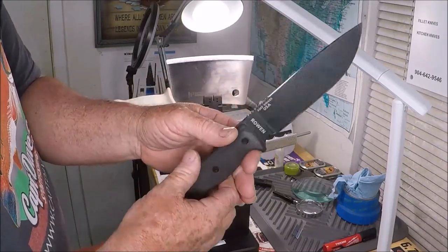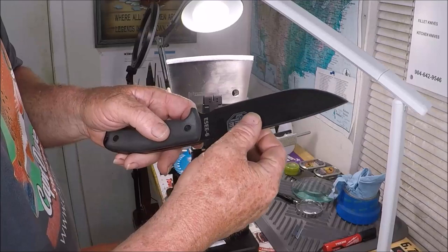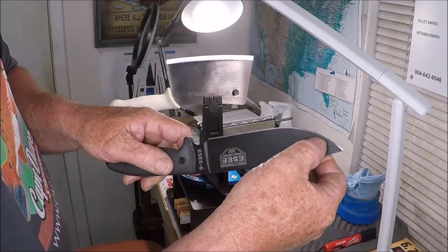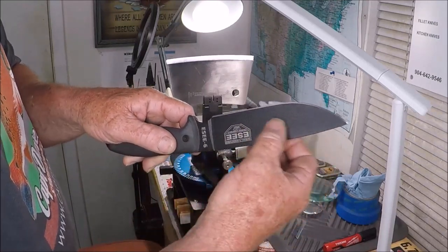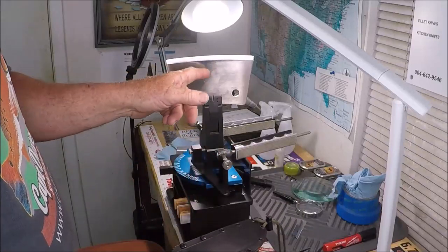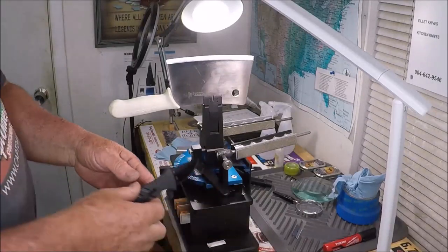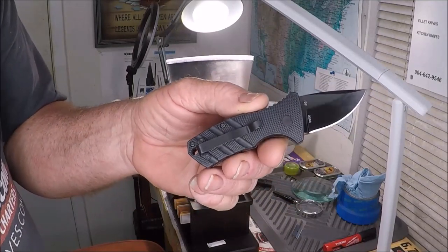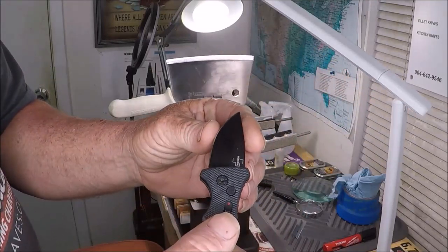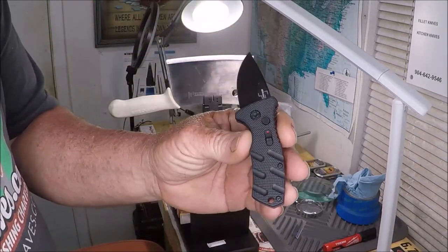And then next up is a Boker Stubby Strike Auto — it just was delivered from UPS to me literally five minutes ago. So we go from a cleaver to a giant Essie bushcraft knife, and now they say they put a little working edge on this, but I am going to put a wicked edge on it. This is an auto knife — California legal auto.